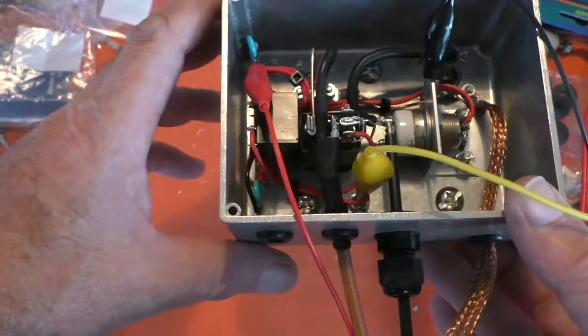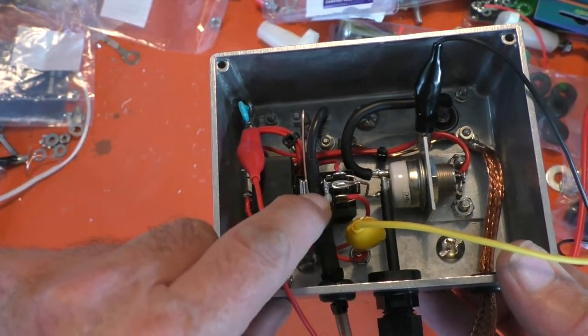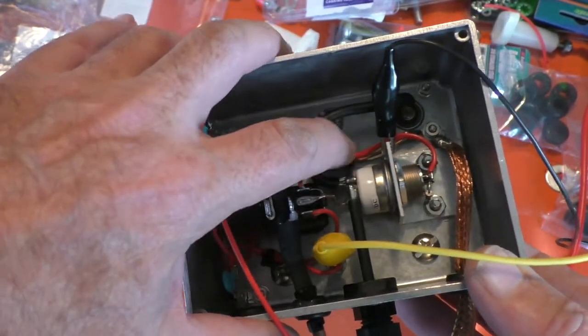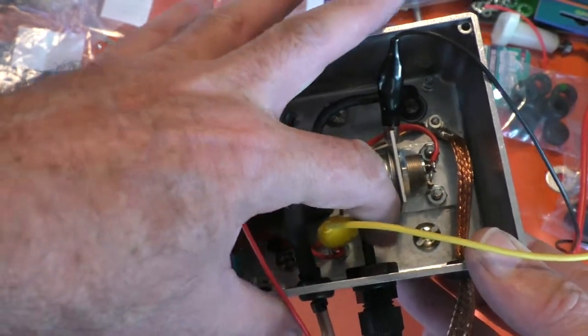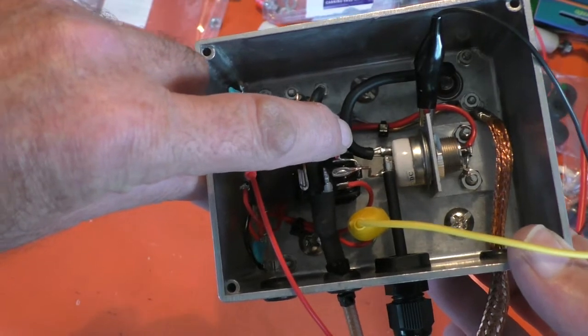So at the moment, there's the input there coming in here and the RF there. There's the ground. There's the RF going to the input socket. There's the RF going to the output socket and the RF coming in through there like that.